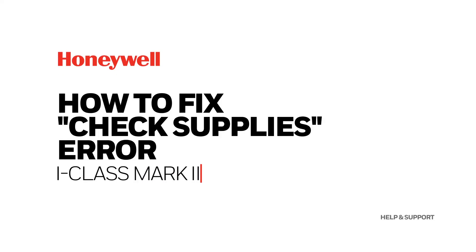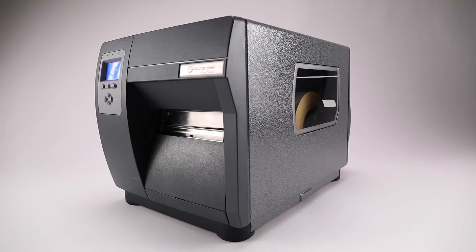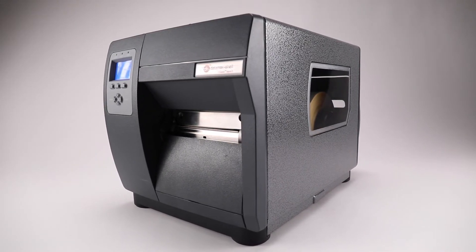iClass Mark II – How to Fix Check Supplies Error. Follow these steps if an iClass Mark II printer shows a check supplies message on the screen.